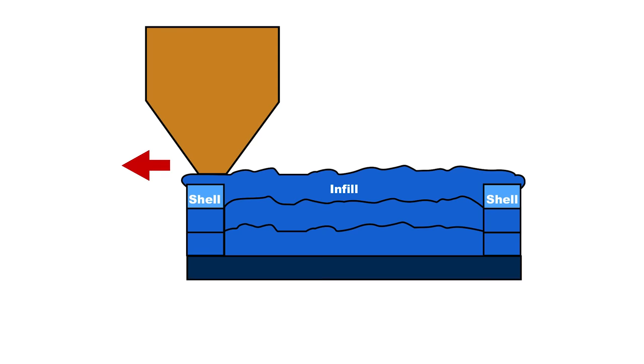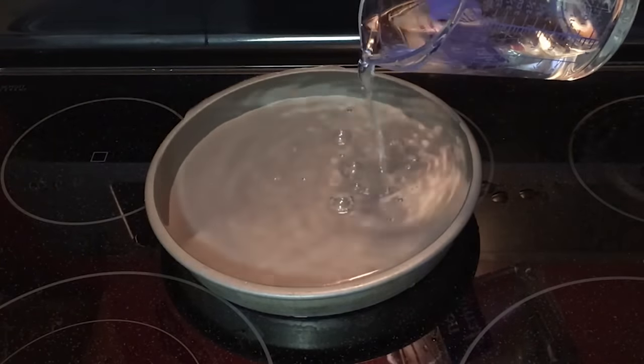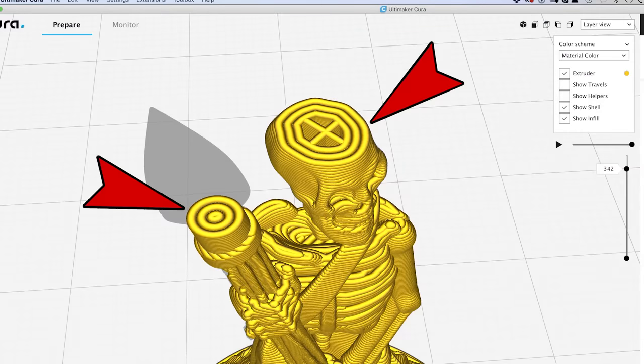People contact me saying they've got retraction cranked up to 7, 8, 9 millimeters and they're still getting stringing. The reason has nothing to do with retraction — you're printing a solid mini and that plastic has nowhere to go. When the nozzle contacts it, it drags it off as a string. It's all the excess filament you're printing outside of the nozzle that's causing this. Think of it like filling a pie tin with water: at some point the infill has to go over the edges. There is absolutely no reason to print a miniature at 100% infill.